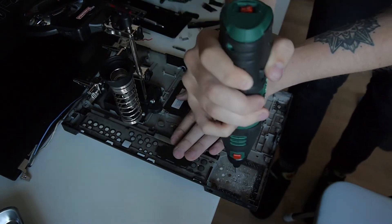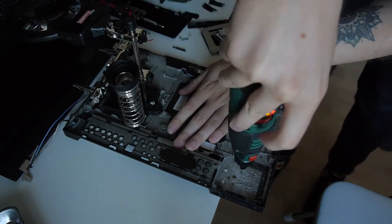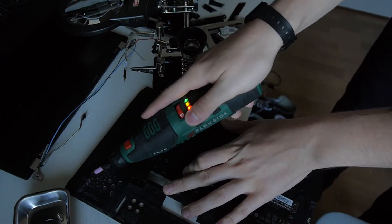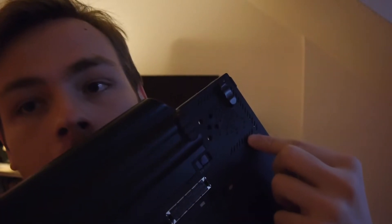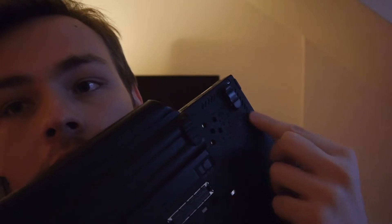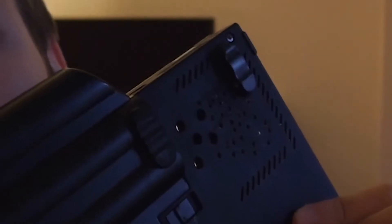I did mess up the surface, but these laptops were so ugly you can't make them uglier by drilling some more holes in them, right? As you can see I drilled a few larger holes, and I thought it didn't look that pretty so I picked a smaller bit — and yeah, that's ugly as hell.